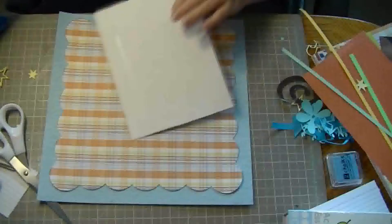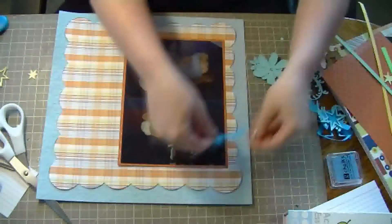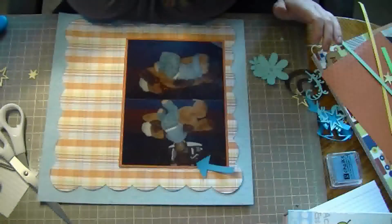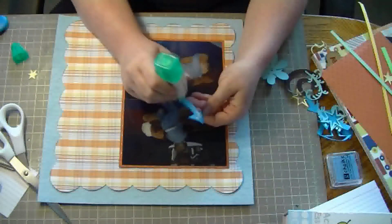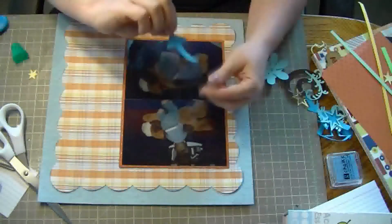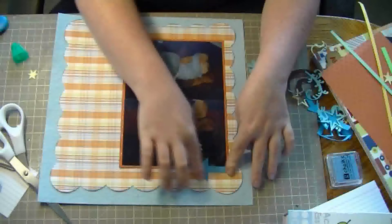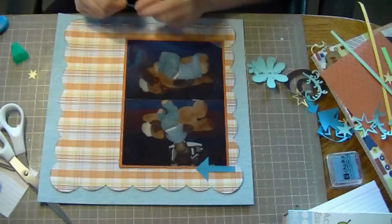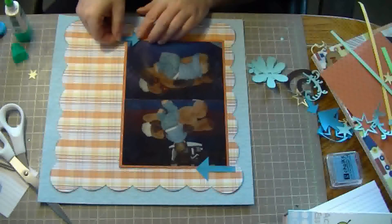I'll adhere that down. I'm not adhering it right at the edge because I want to tuck a bunch of things underneath it. I have some arrows that I cut from the cartridge, and I'm using some Tombow Mono Multi Glue to adhere them down — just a tiny little bit, just enough to stick it down. I'm going to do the same thing with the bottom.